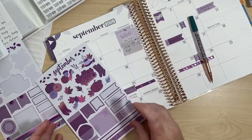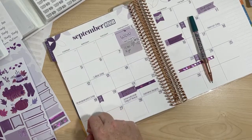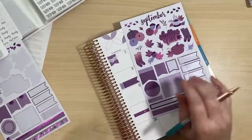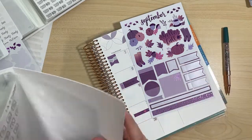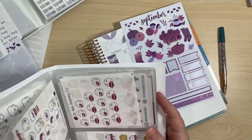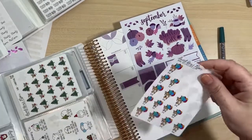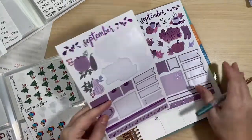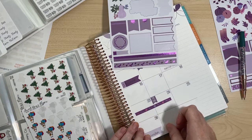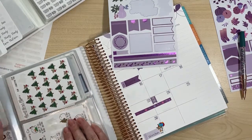Birthdays — my friend Britt of Creator Britt has her birthday this month, so there we go, got a birthday sticker down for that. I also have another birthday this month — let me find the stickers I want to use for that. I love using these little dog birthday stickers to mark their birthdays.